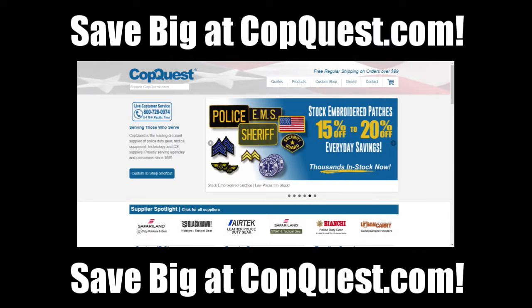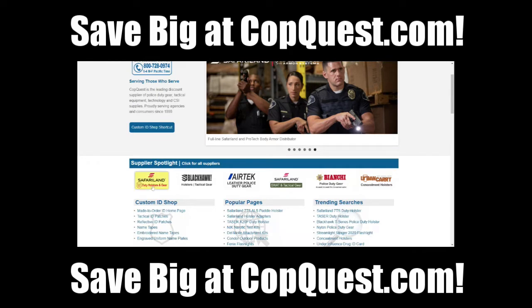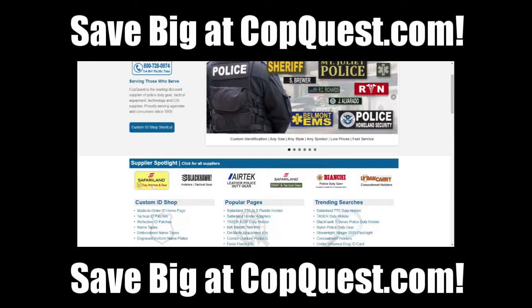Before we jump into today's video, I wanted to let you know about CopQuest.com. There are thousands of tactical and public safety items to explore. For today's video, Safariland — once you're on CopQuest.com, scroll down right here, and you'll find Safariland duty holster and gear.